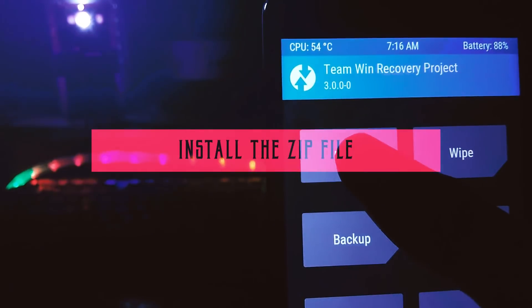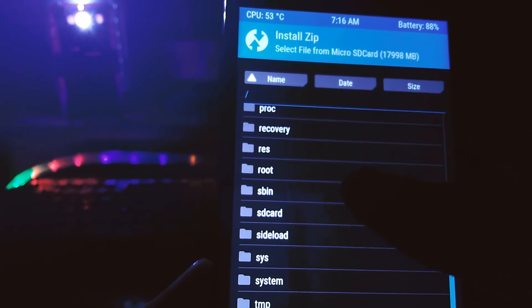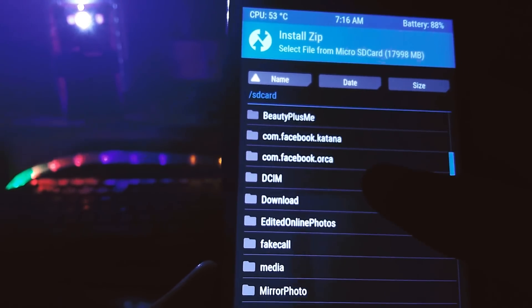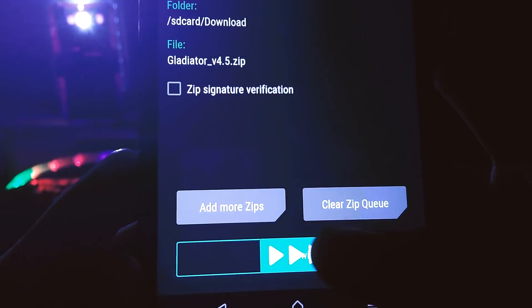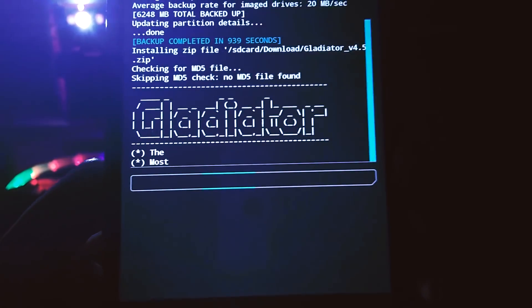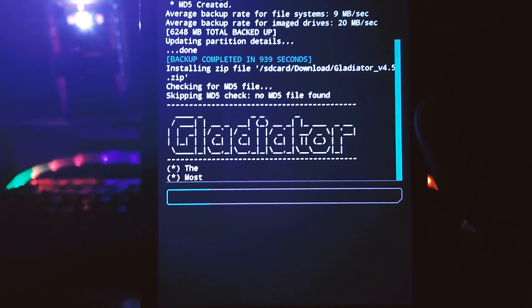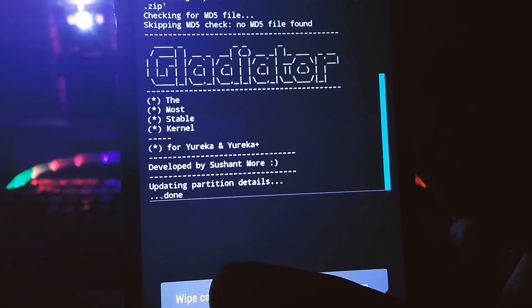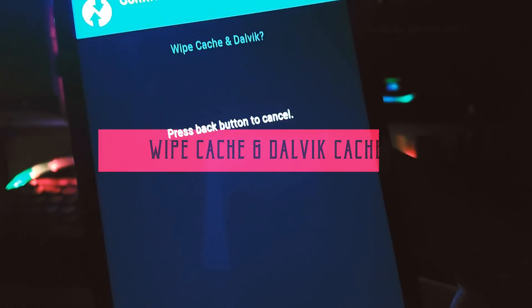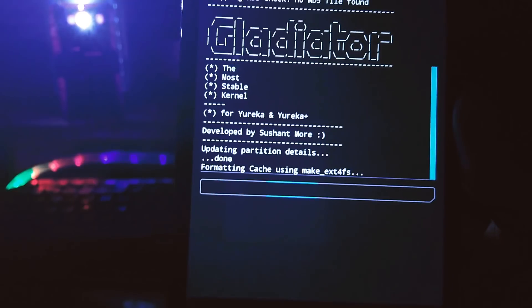Now hit install, navigate to the downloads folder as that's the place where we have our gladiator zip file. Select the gladiator zip file and then swipe to flash. Flashing might take some time so relax and sit back, grab a cup of coffee or something. After the flash is completed without any problem, go to wipe and wipe caches and Dalvik caches. We're wiping them to ensure that we don't fall into any sort of boot loops.